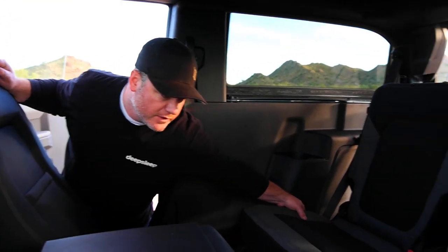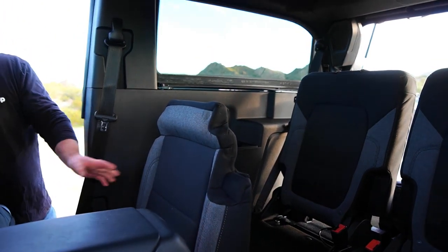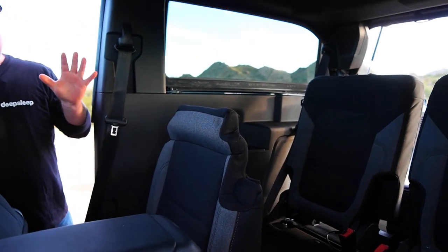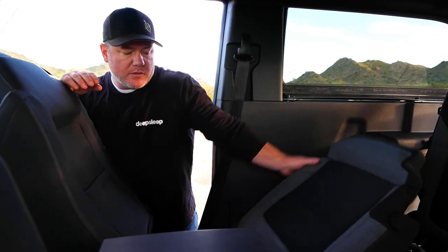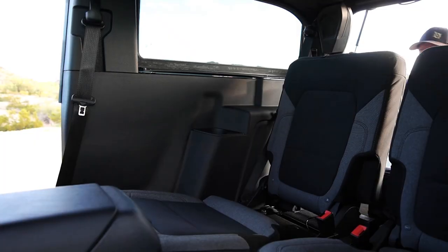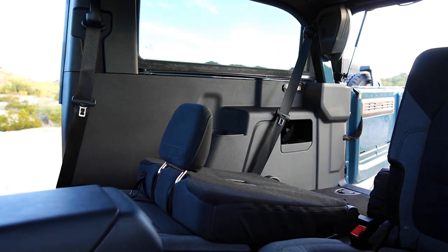One of the challenges we were met with in designing for this space is the configuration of the seats. I'm going to show you both ways, though we're only going to utilize one. The first way is where the seat folds up straight and then the seat back folds down, but there's less than four feet of sleeping room because we're losing all of this valuable area. The second way, with the seat pulled forward and the seat back laid down, is going to give you a little bit of an incline.